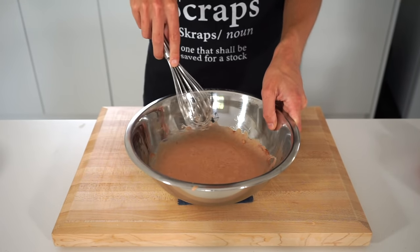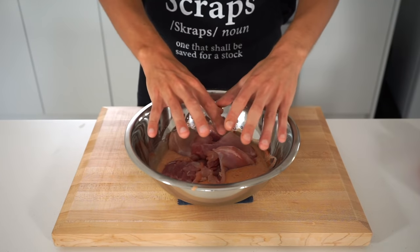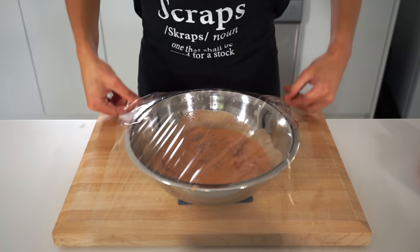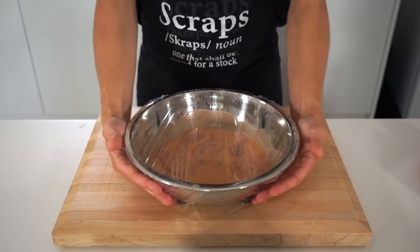Then introduce four large boneless and skinless chicken thighs. Get your clean hands in there to massage the thighs nice and deep, ensuring all of the nooks and crannies are well coated. Then wrap this up tightly and allow it to marinate in the fridge for a minimum of 30 minutes, up to 48 hours.